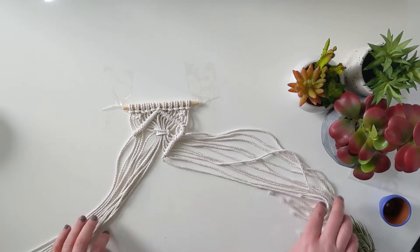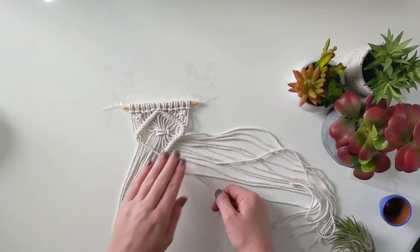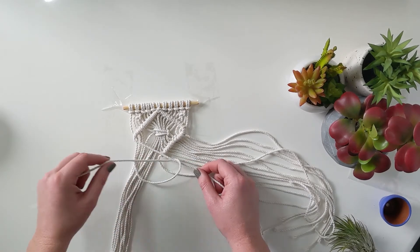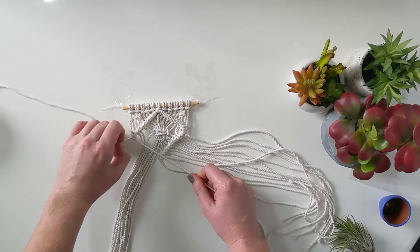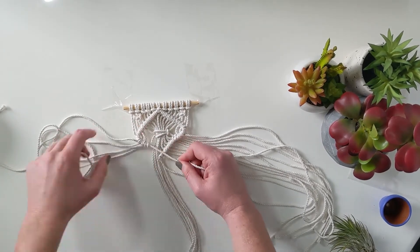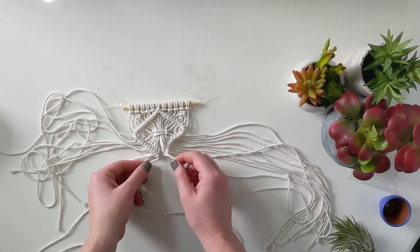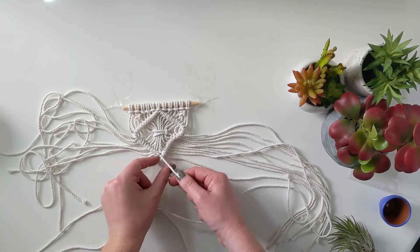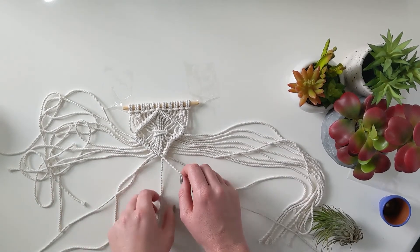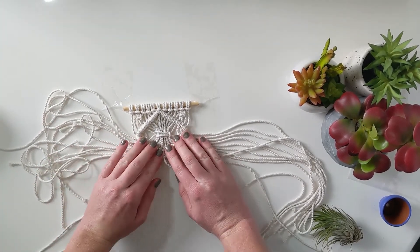When finished with this half, throw those to the side and do the other side. Take the anchor all the way on the left, pull it over to the right, and do the same thing: grab the rope closest to that anchor, make a U, and have it come over the anchor and through the loop of the U. Two per rope. To make sure the two halves are connected, do one more with the anchor thread from the left going over the anchor thread from the right — just two more knots to connect them. Now you have your diamond.